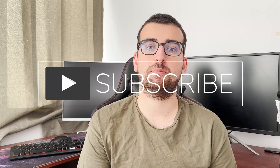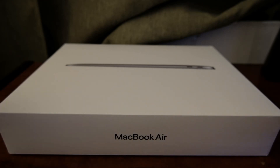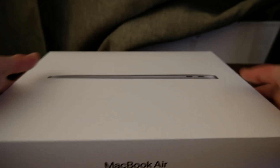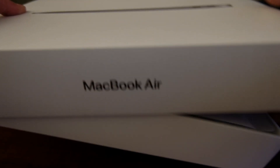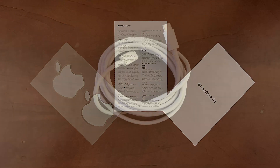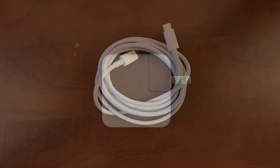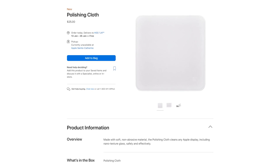Before we check it out, please consider subscribing to my channel so I can make more videos. Alright, let's start with the box. Are these boxes getting harder and harder to open? Anyways, in the box you get the MacBook Air, some documentation, a USB-C to USB-C cable, and a tiny 30-watt USB-C charger. New MacBooks don't come with a cleaning cloth anymore — instead Apple opted to sell them for 25 Canadian dollars.